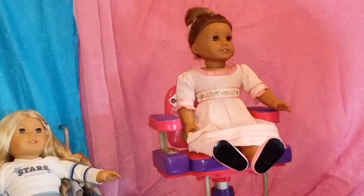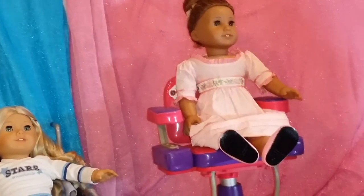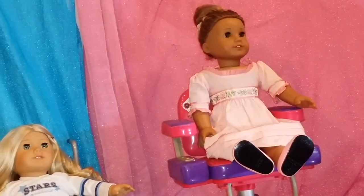Hello viewers! I'm Kaylee and this is Chloe. Hi viewers! And welcome to another Two Sisters Toys video.